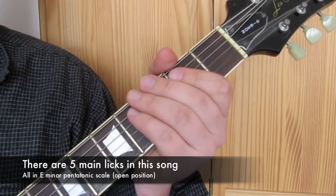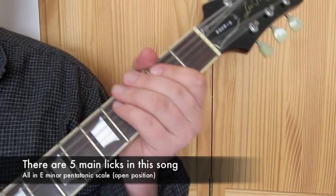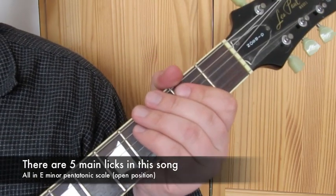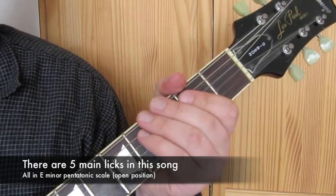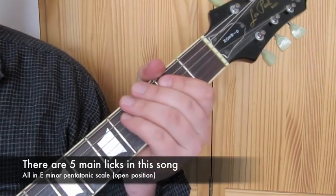Once you've got the hang of the rhythm, then you've got to get the hang of the licks. So there are five main licks that Peter Green uses in this song. They all come from the E minor pentatonic scale, so make sure you're familiar with that scale. I've done another video on it, so you can check that one out and then come back to this if you're not familiar with it.